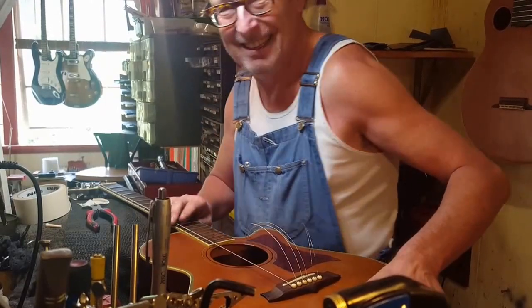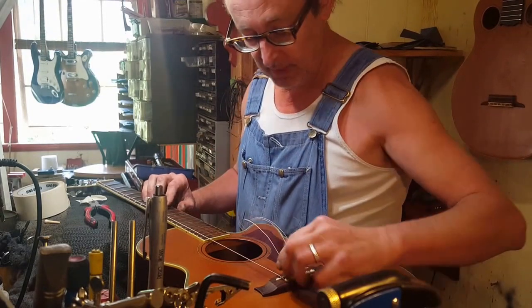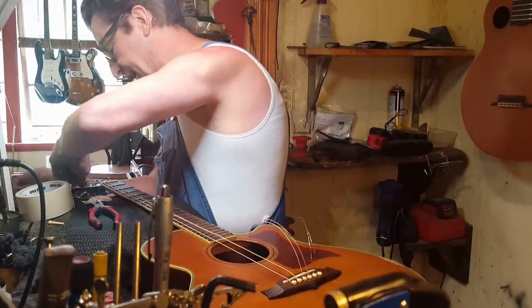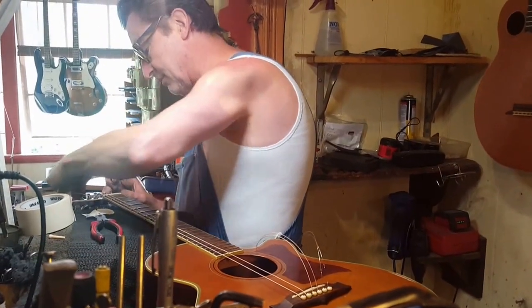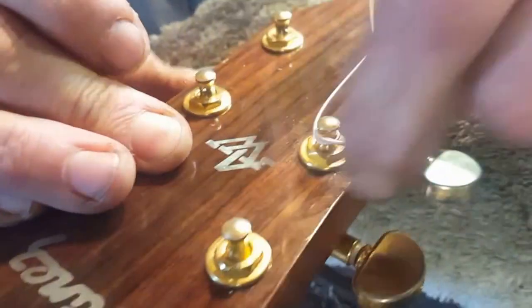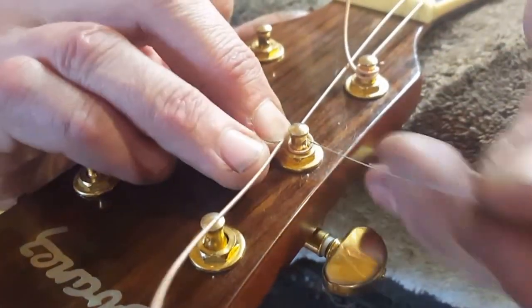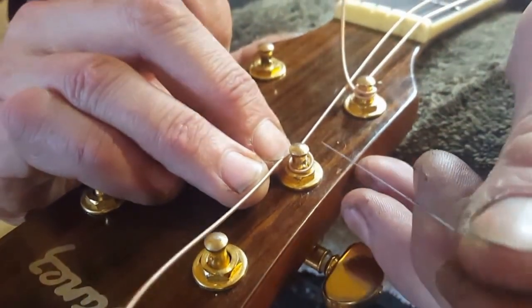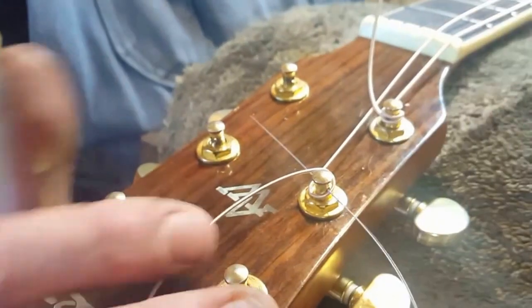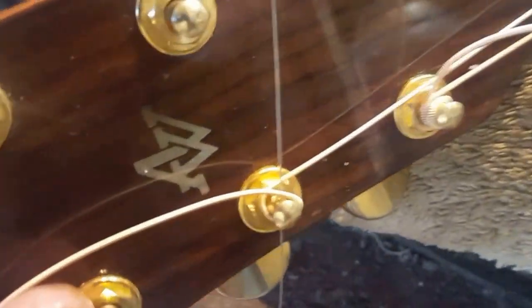That string is done — all good. I'm just going to go through the rest of this so you can watch, very carefully and very slowly. Hold the string tight — you'll need both hands for this. Bring it around, hold it with your fingernail if you have to, then go through that hole — there we go — and out between the first and the second wind.